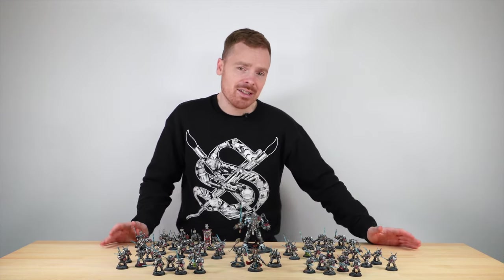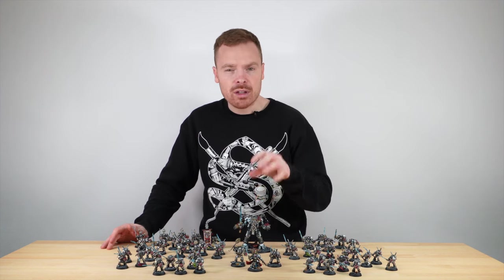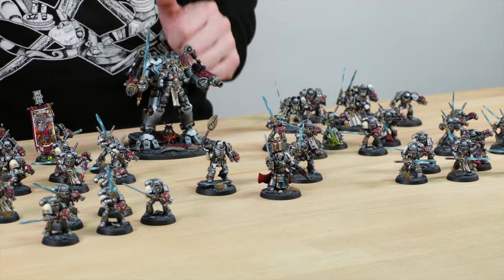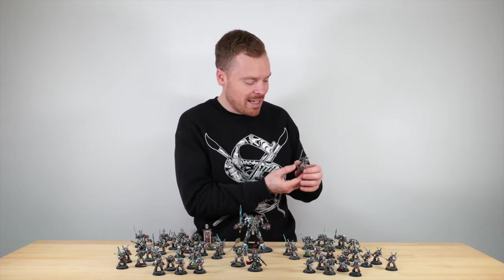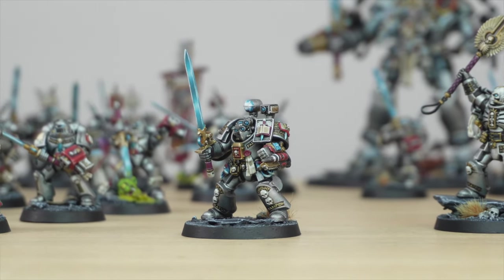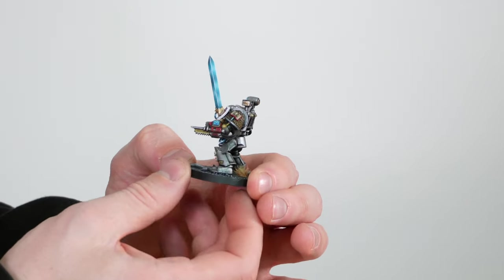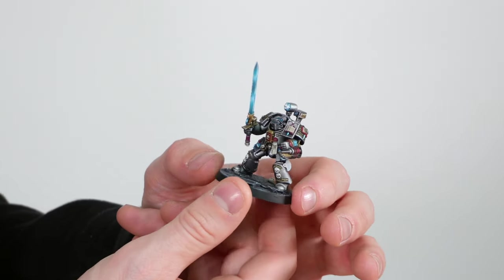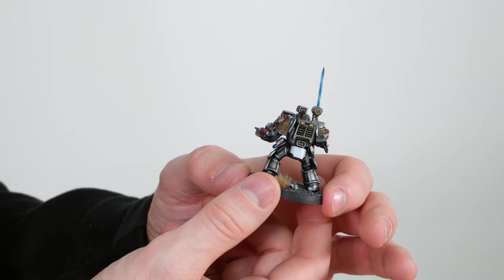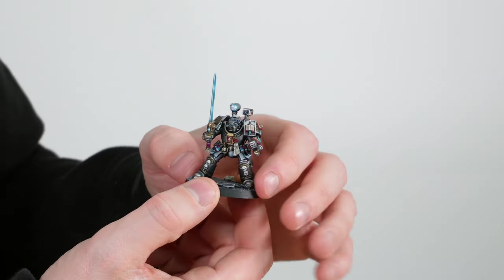Last up, let's have a look at the characters in this army. We've already looked at the Master in the Dread Knight, but let's look at the characters on foot — we've got a librarian, an apothecary, and a really cool converted chaplain model. The apothecary is a really great model using parts from the Terminator kit. Rob's put on a really nice little life-reading display on that screen. The Force Sword is done with that lovely blending work that's all been airbrushed on. There's a little bit of personal heraldry on there, and every little detail is fully painted on these miniatures, which is just really nice.